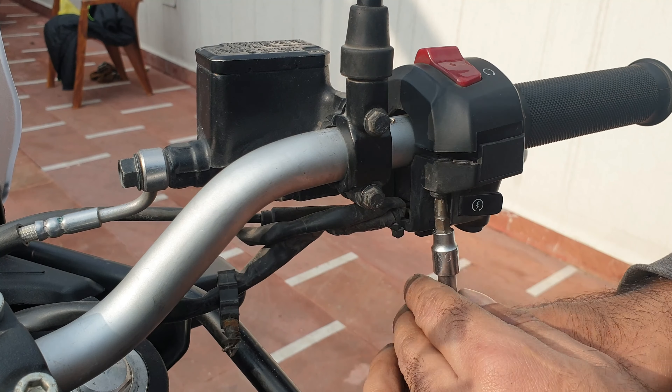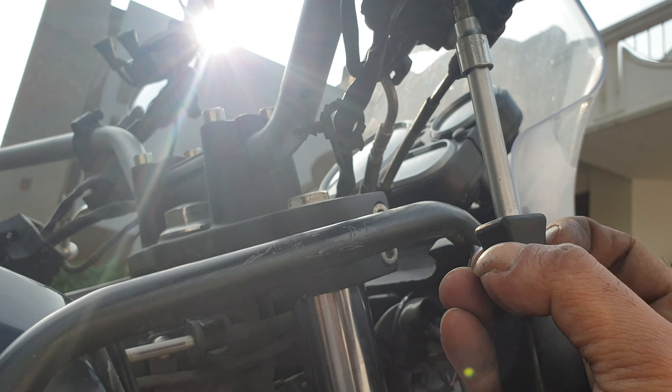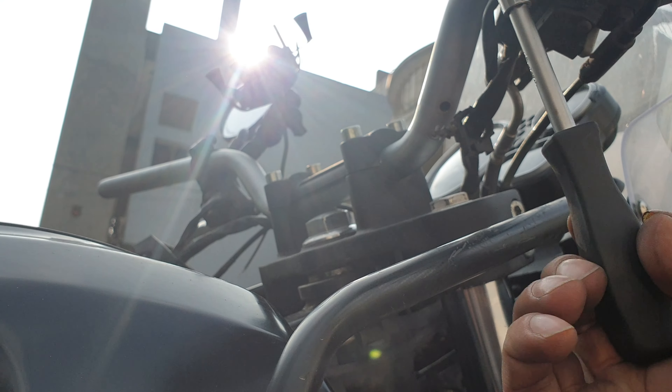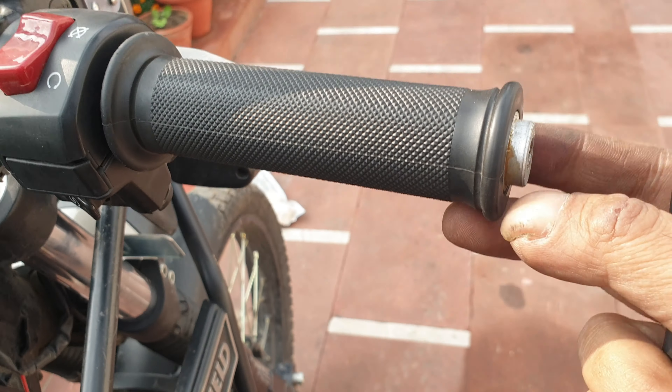Now there is the second one. Moving on, this side - you don't have to open this one just yet, but first loosen the one on the other side.